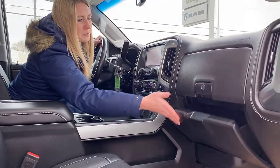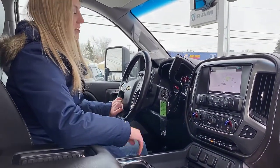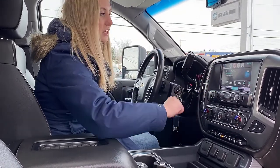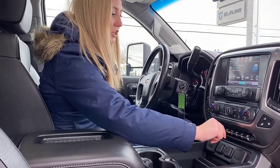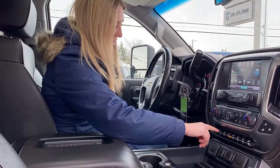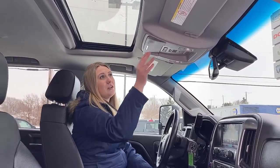You also have two different 12 volt plugins and two USB ports here, plus two glove boxes for tons of storage. You have all of your heated and cooled seat controls for both the passenger and driver side. Your heated steering wheel control is on the steering wheel. This truck has dual climate control, fan controls, a touch screen with navigation and radio, exhaust brake, hill descent control, lane departure warning, front and rear park sensors, a box light, traction control, power adjustable pedals, and a sunroof.